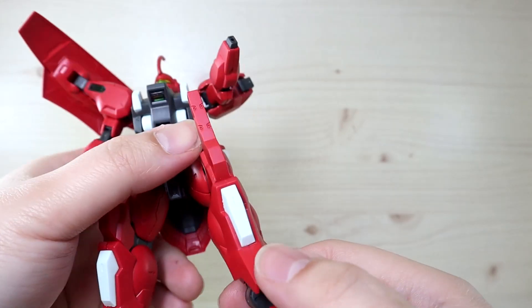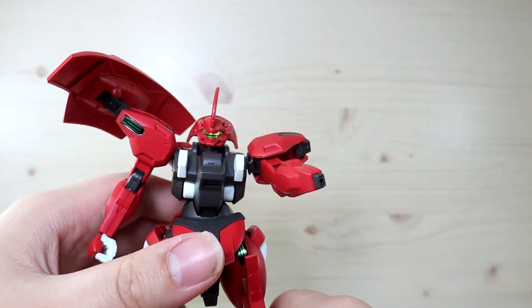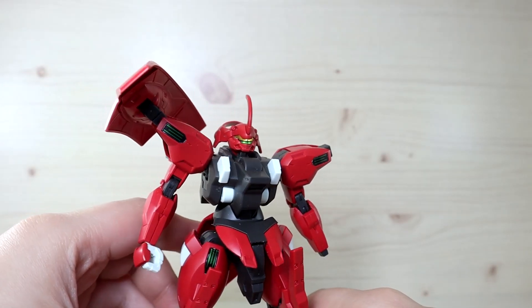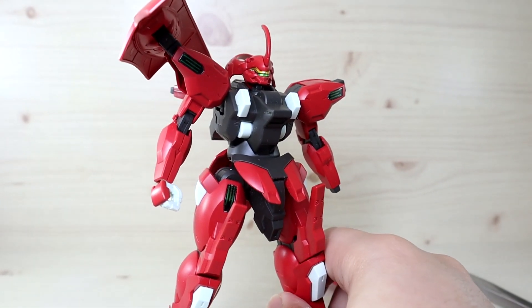Overall, I think they did an excellent job on the articulation of this kit despite how chunky and thick it looks. I'll be right back with some demonstrations.